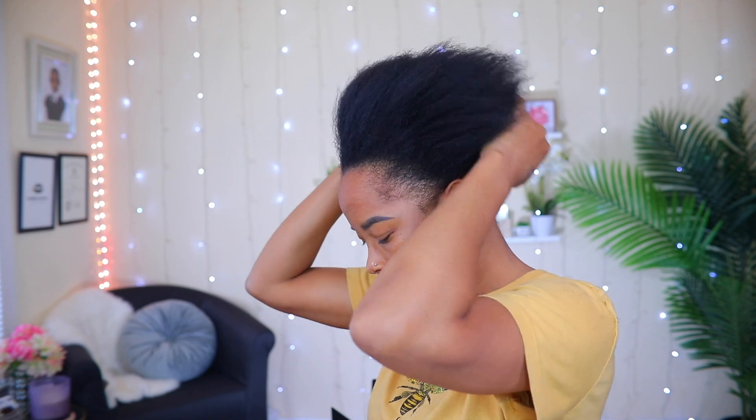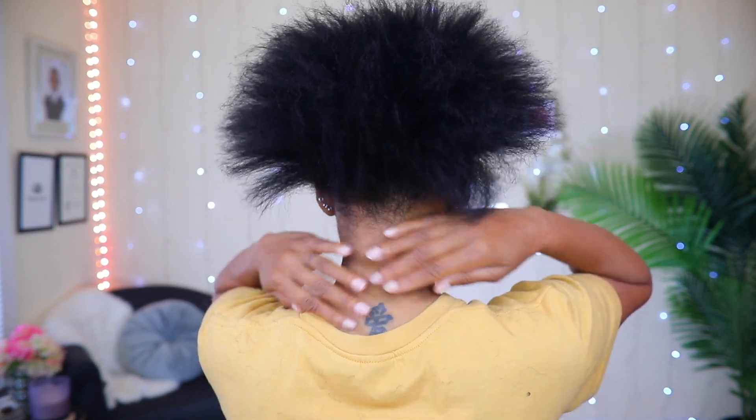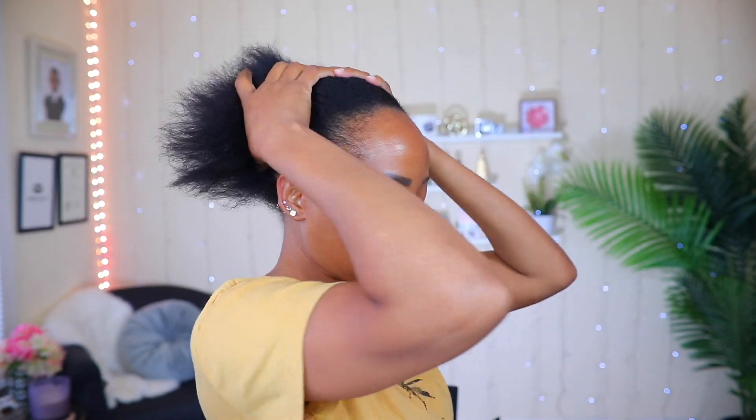Hey guys, welcome back to my channel, it's your girl Carol the Diva. For today's video I'm gonna be doing a quick and easy natural hairstyle for you guys. I already blew out my hair so I'm just gonna jump right into it.